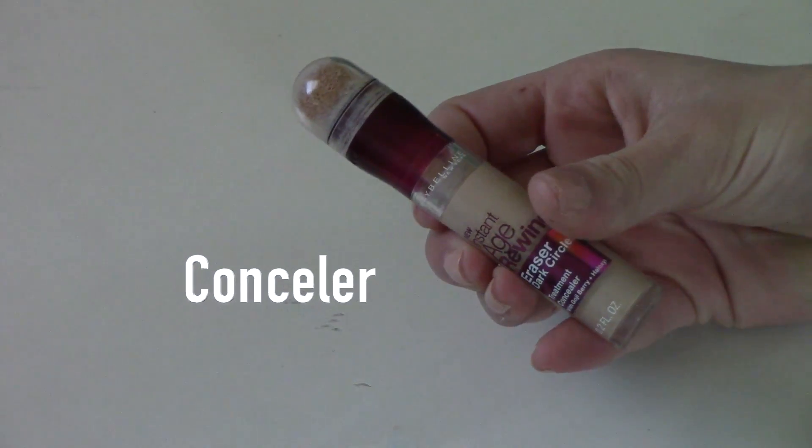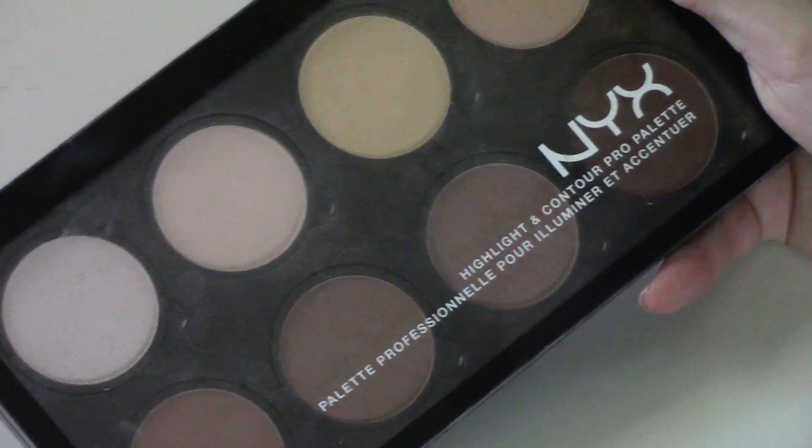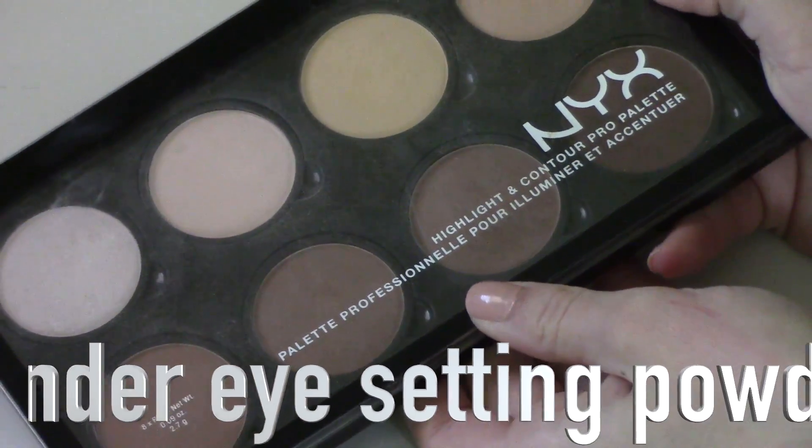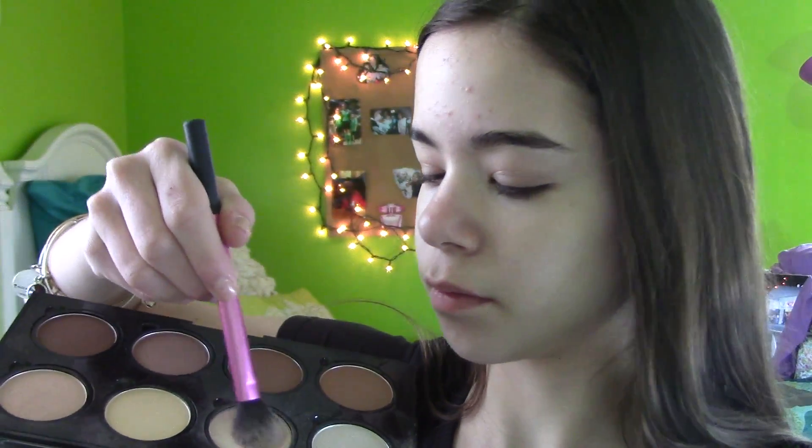For concealer, I'm going to be using this one by Maybelline. It's one of my favorites, and I'm just going to be applying this to my under eyes to cancel out those circles, because I have bad under eye circles. I'm just going to blend it out with my finger, because I feel like this concealer is best blended out that way. To set those under eyes, I'm going to be using the lighter shade in the NYX Highlight and Contour Pro Palette, taking my Real Techniques setting brush to set it with that powder.